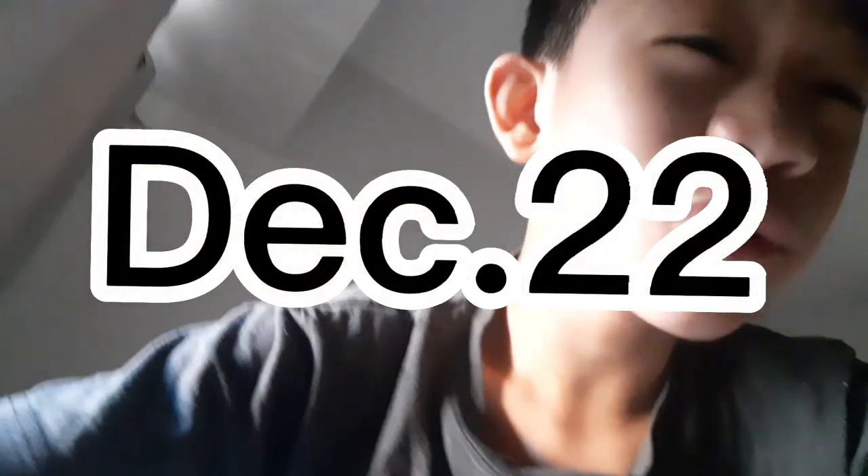The next morning. Alright guys, so it's the second part. Oh my gosh, I just woke up again. It's already 9. My eye hurts. My brother was here this whole time, he was watching. So cold.